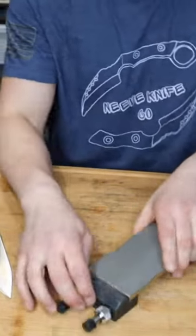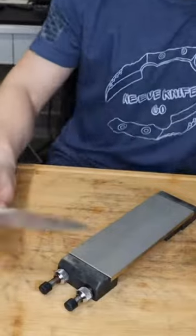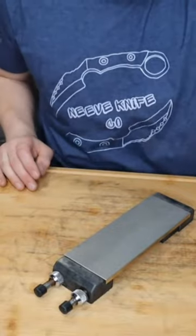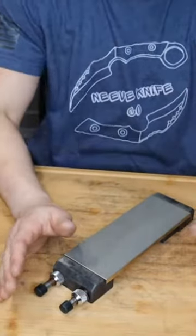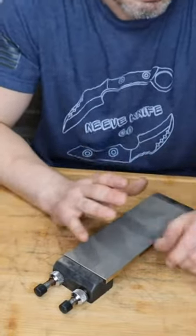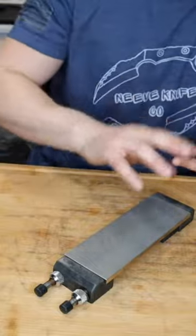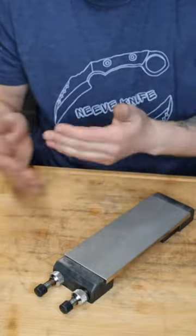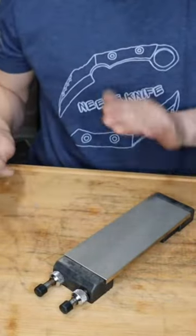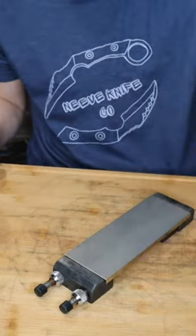We're moving to the 300 grit stone — technically most of you could just start with this stone. The two most important stones you're going to need are a 300 grit and a 600 grit. You could literally never buy anything else but a 300 and a 600 and you'll be just fine. Of course adding on more is recommended — especially for burr removal, honing, polished edges — but as far as building the foundation of your sharpening, 300 and 600 is it.